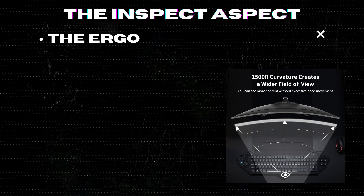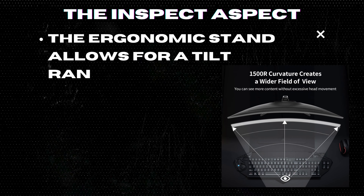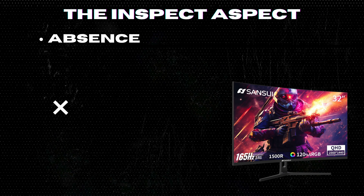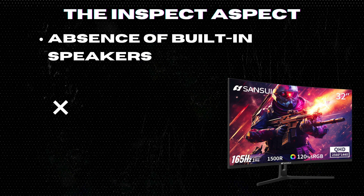The ergonomic stand allows for a tilt range from -5 degrees to 15 degrees, enhancing comfort during those long gaming sessions. The monitor comes with a 30-day money back and free replacement warranty, offering peace of mind for your investment.